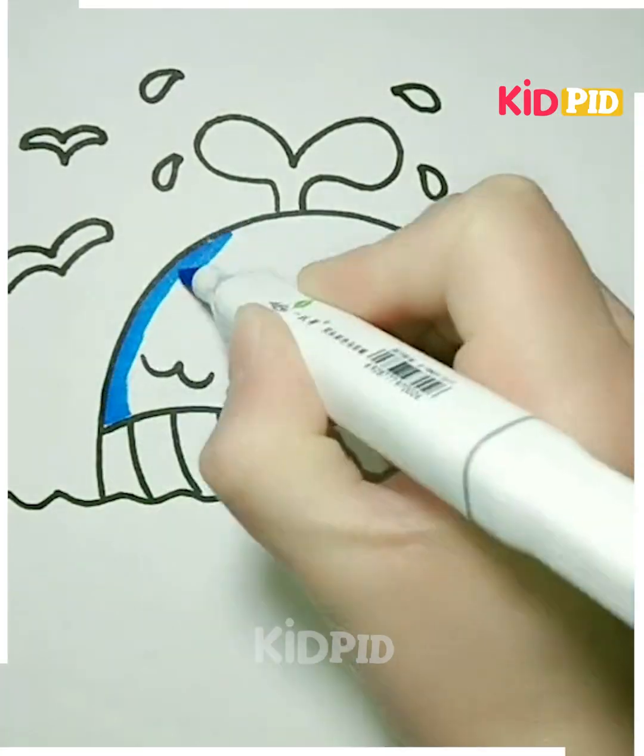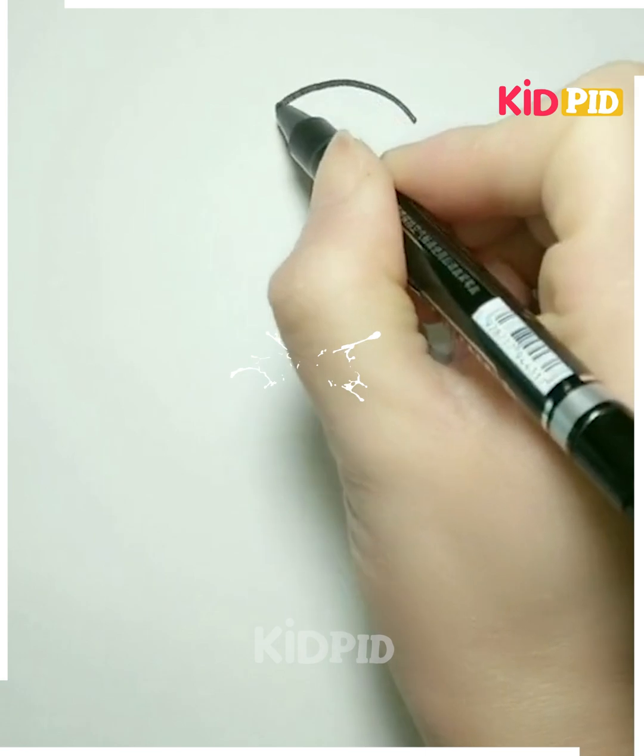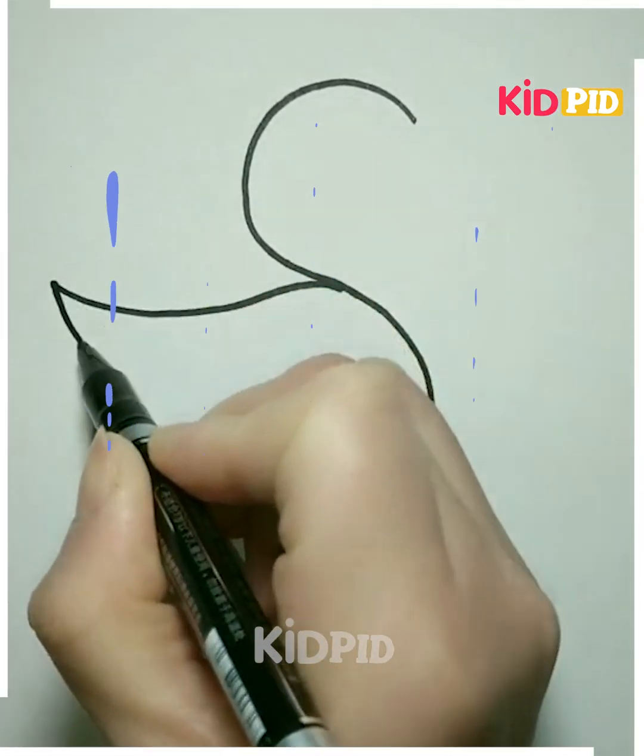Next, we'll be making this one — we'll be making the S-shape letter like this. Now draw the lines further to join it, make the wings of the bird. Now we have to make the body and the beak of the bird, make its eyes, and then we have to draw the line of the water. Color it and it's done. Thanks for watching the video.